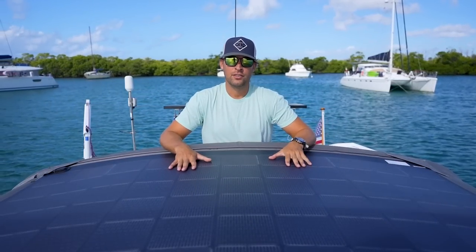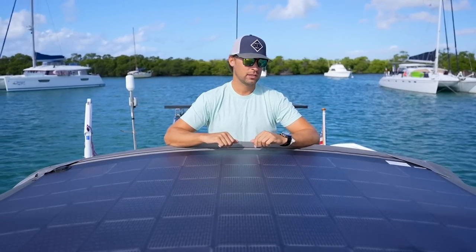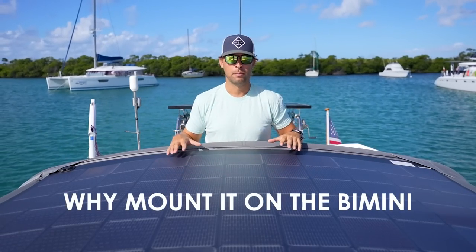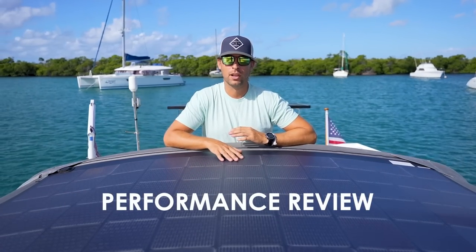We recently installed a Xantrex 330 watt max flex solar panel on Paradox. In this video we're going to talk about why we chose to select a Xantrex panel, why we chose to mount it on our bimini, we'll go through the installation process, and then how it's been performing over the last two months.